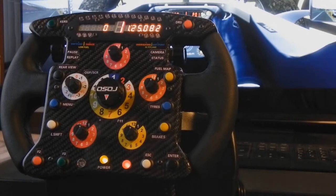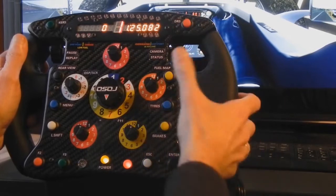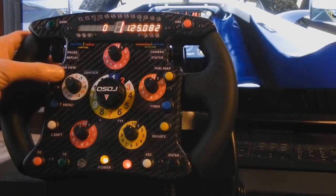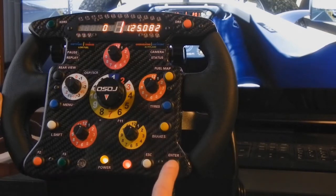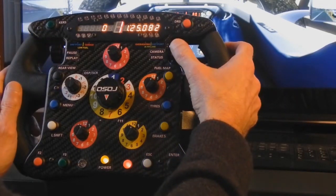Let's start with the buttons. Cruise button. DRS button with LED activation. Fuel map, tires and brake selector. Main menu selector. Rear view. F2 and F3 functions for replay. Escape and enter as main buttons. The rotary encoders are used for pause and replay, camera change and status.